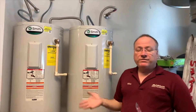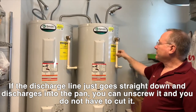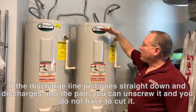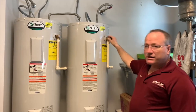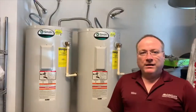Once you have the right valve, basically what we're going to do is pull the old valve out, which means we've got to cut this discharge line and unscrew the valve to put the new one in. But before we can do that, we've got to drain the water heater. The water level is basically up to the top and we've got to drain it to below the valve so we can unscrew it. Let me show you what we've got to do to drain the water heater.